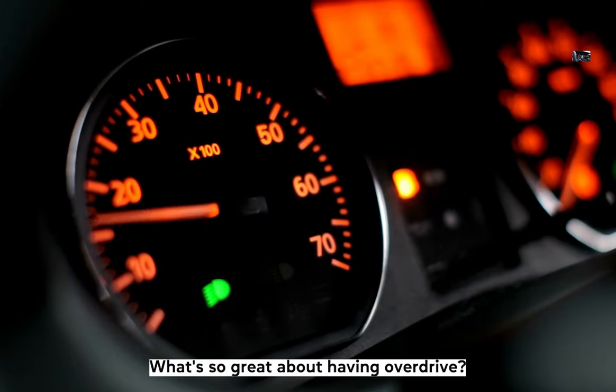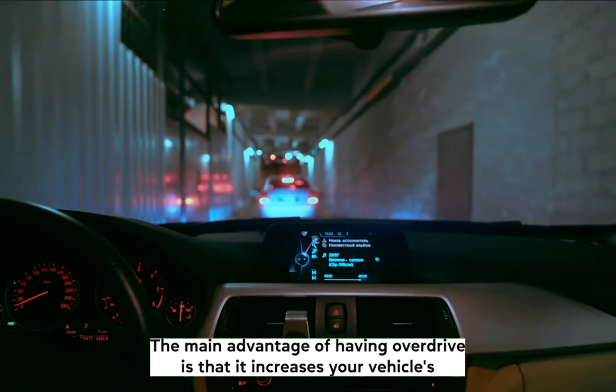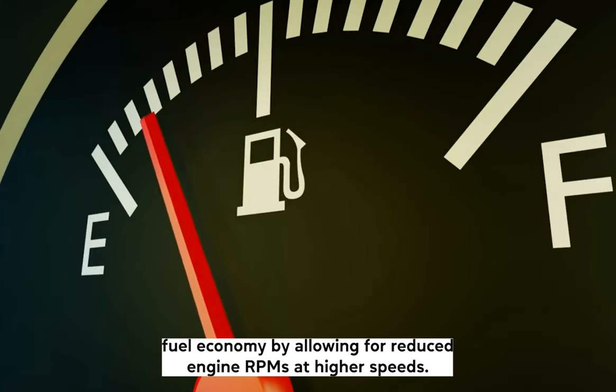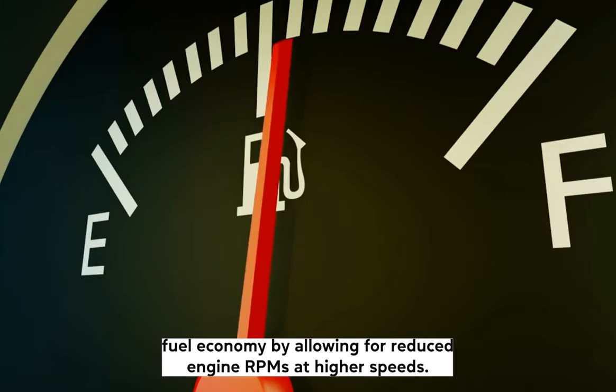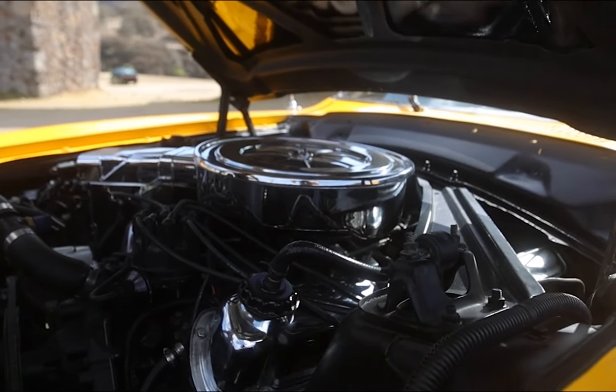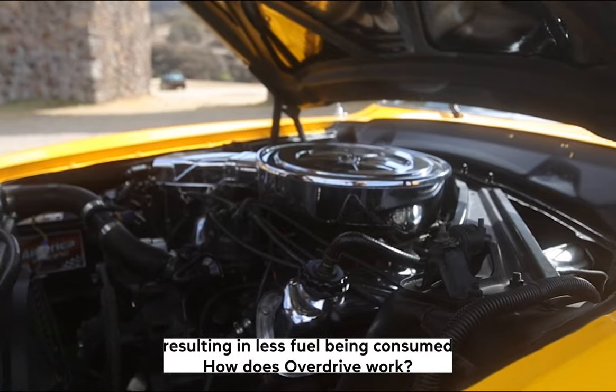What's so great about having overdrive? The main advantage of having overdrive is that it increases your vehicle's fuel economy by allowing for reduced engine RPMs at higher speeds. This means less throttle input is required from the engine, resulting in less fuel being consumed.